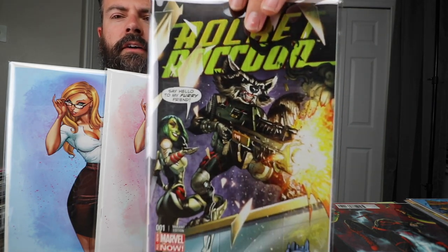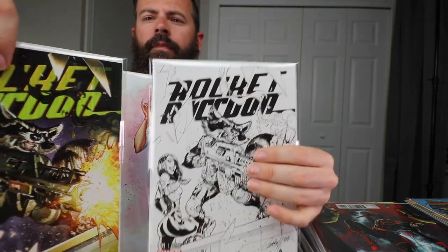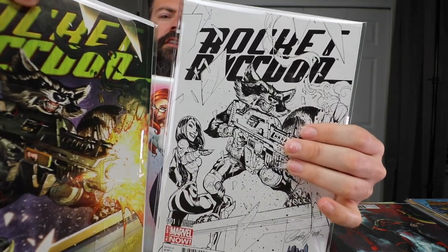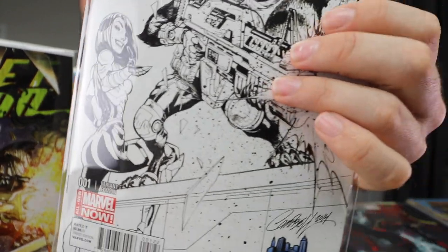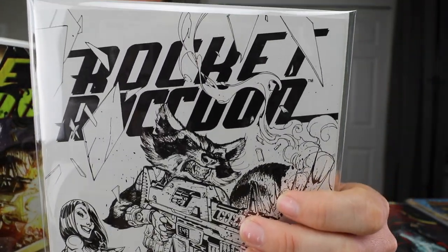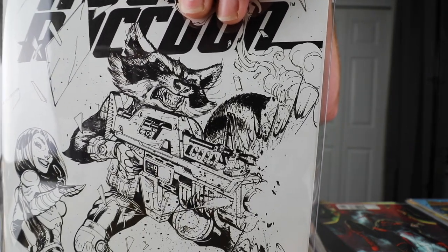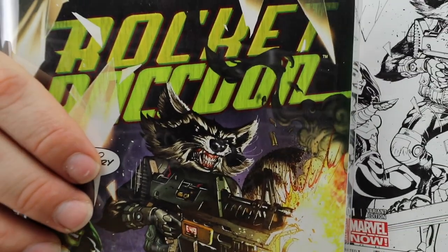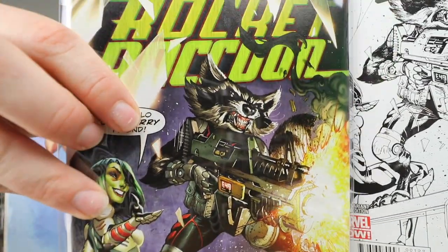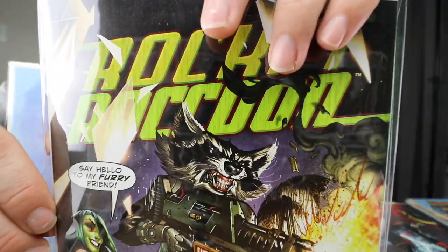Rocket Raccoon — you guys heard me talking about this one for a little while; I finally got them both: the sketch and the regular cover. Look at that cool Gamora and Rocket Raccoon's expression. Very cool concept of how he draws — I love this guy.